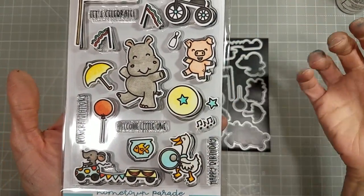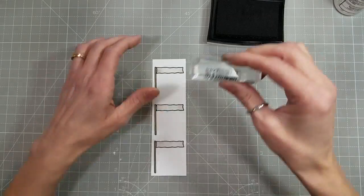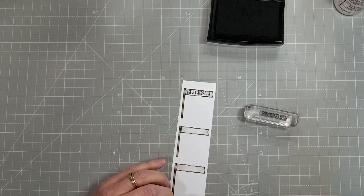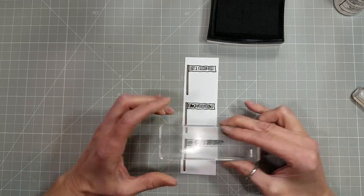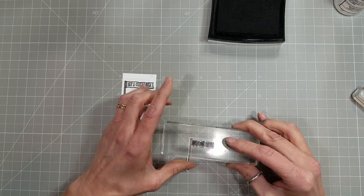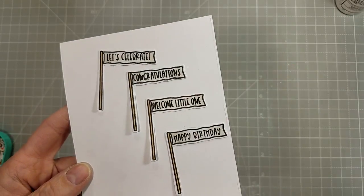Next we're going to use the Hometown Parade stamp set that has coordinating dies to fit all of the images and the sentiments — they all fit in this adorable banner. There are four sentiments in this stamp set, and all four of them fit inside of that banner. We are using the 'welcome little one' sentiment for this card.